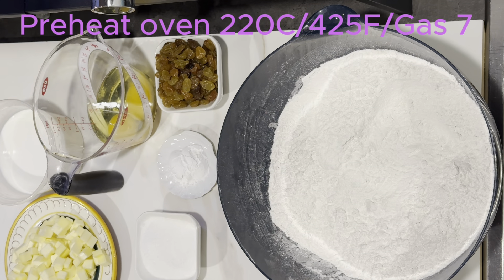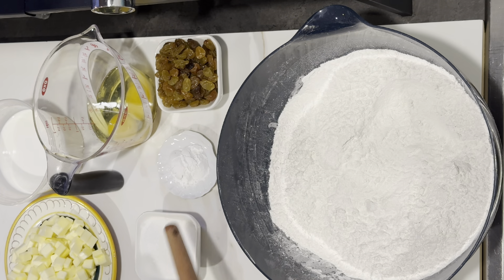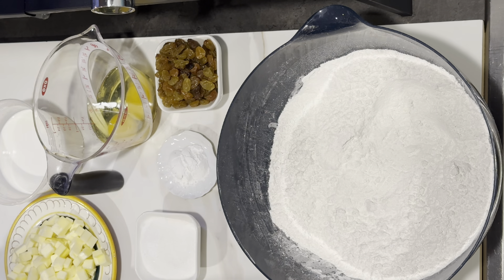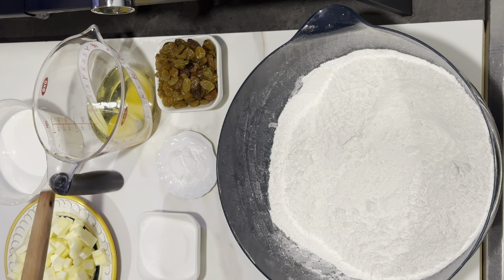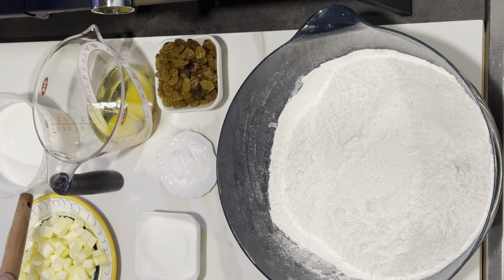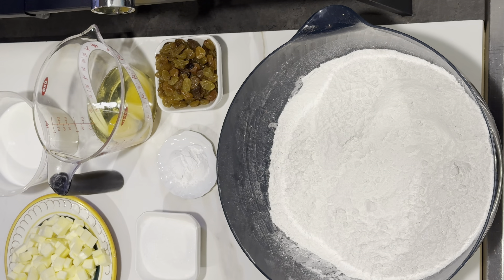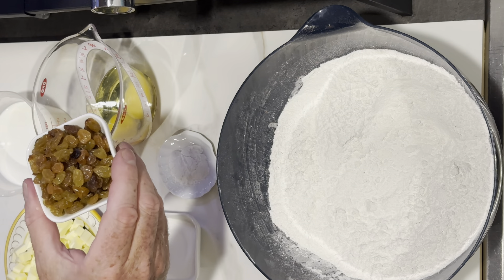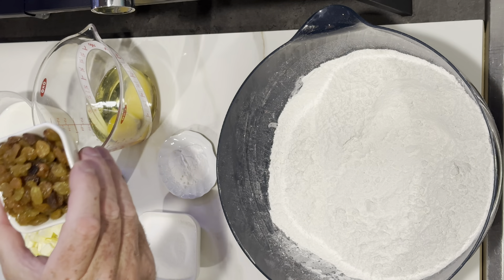Here is everything you will need to make these delicious scones. I have 450 grams of self-raising flour, two teaspoons of baking powder, and 50 grams — which is one and three-quarter ounces — of sugar. I have 100 grams of unsalted butter at room temperature, so slightly soft. I cut it while it was really cold to make it easier to blend into the flour. Here I have two eggs and a little milk. And this is completely optional — maybe a handful of raisins or sultanas. I'm using golden raisins.